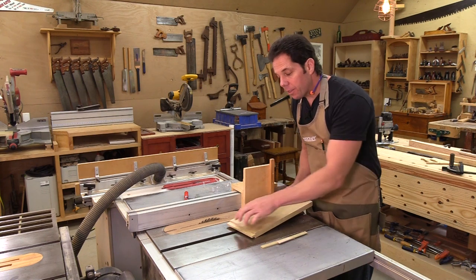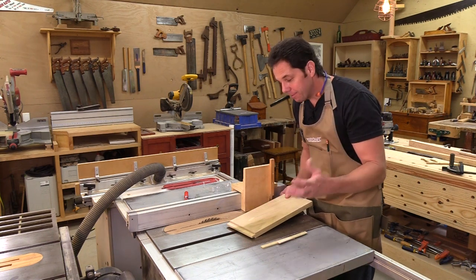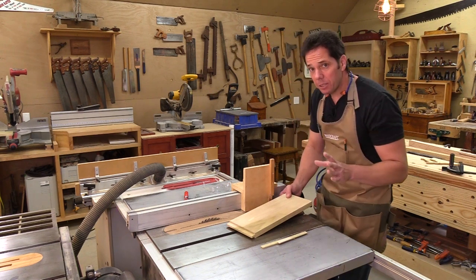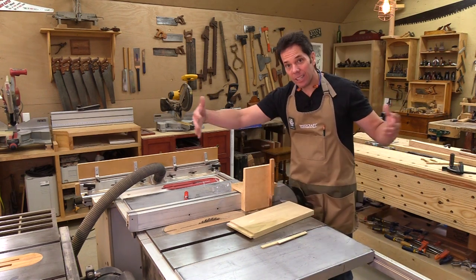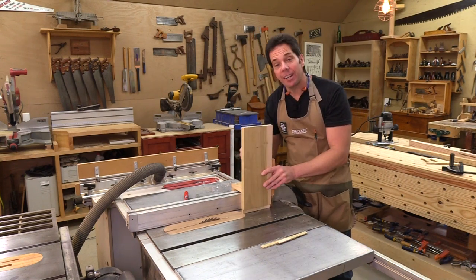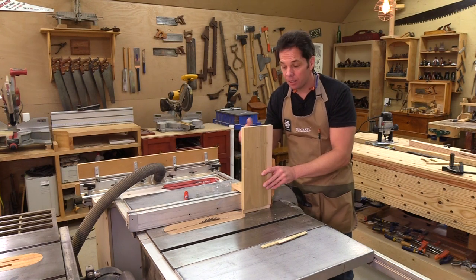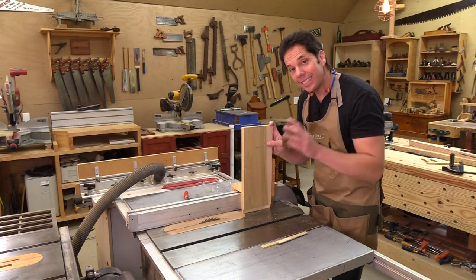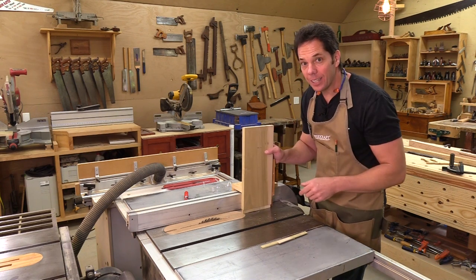That's one method to make this large tenon. It works really well, but I do have some concerns. If I was making a long dining room table and attaching a long piece, it could get very awkward and possibly dangerous to make the tenon that way. So there is another method to do this, still on the table saw — I'll show you that next.